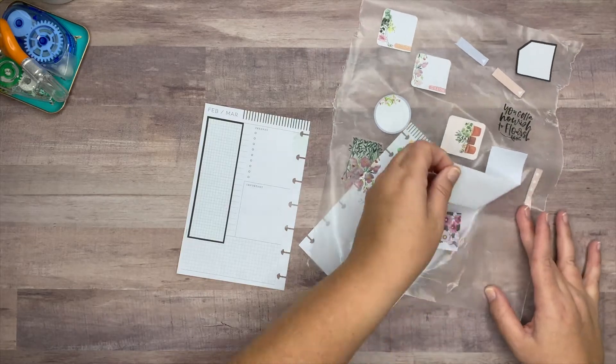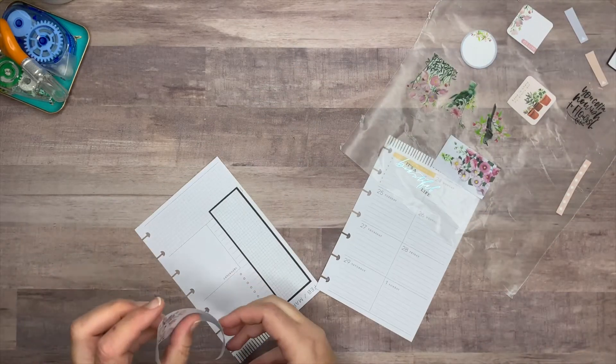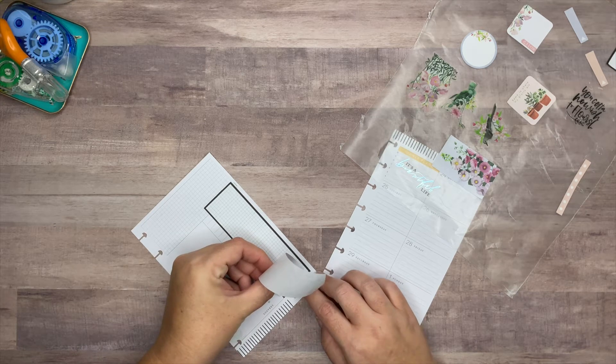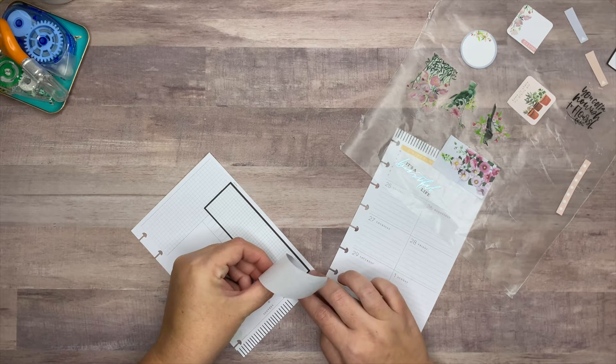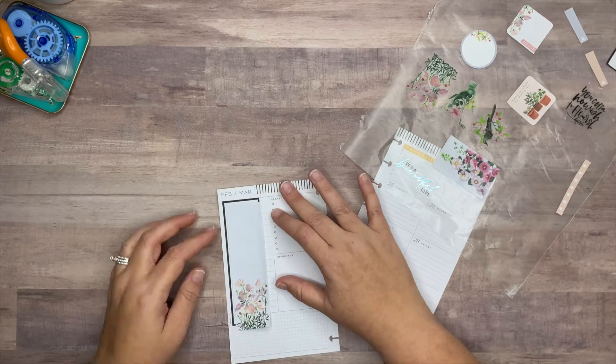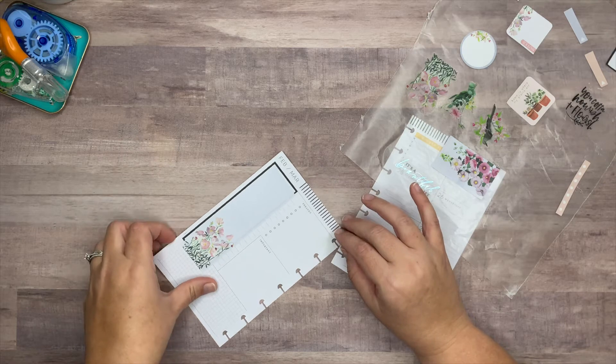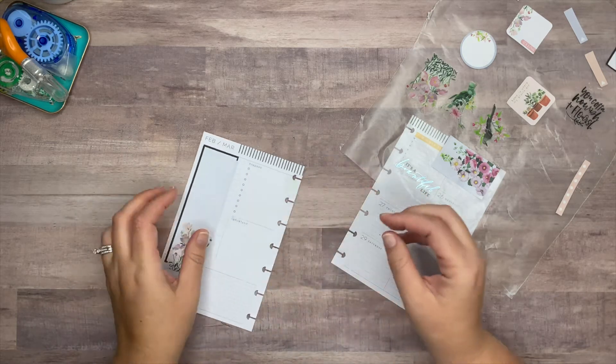Like I was saying, I wanted to give the sticker a little bit of definition, so I'm just going to offset this sticker slightly — and that kind of gives it a little bit of an outline. I really like that.